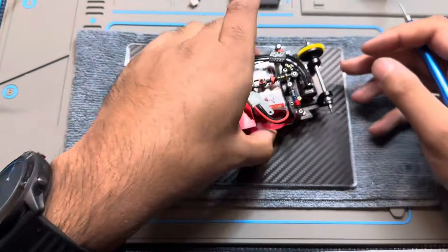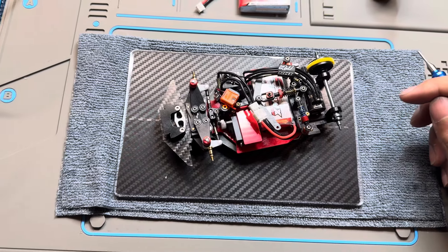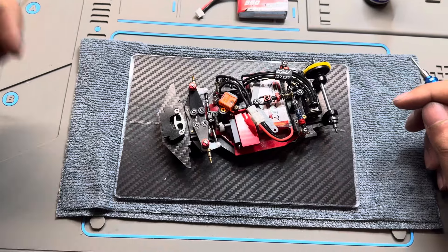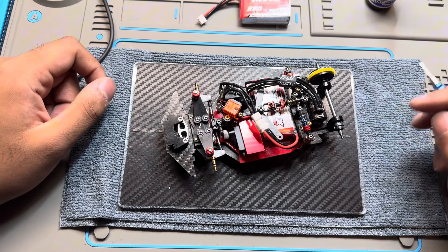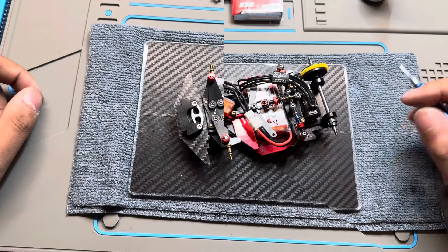Make sure to check out those videos from MWX Performance if you need help building. I do have my own build video, but definitely check out the CAD file and his build videos. If you use the CAD file properly, the build is pretty smooth.